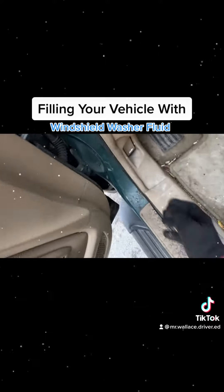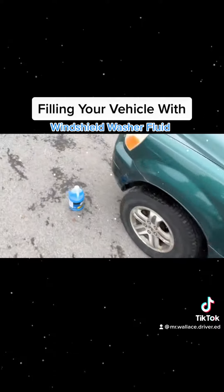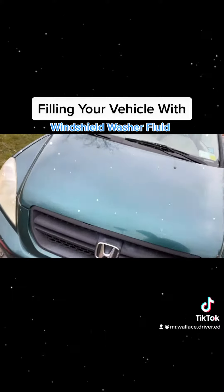Hi folks, this is Mr. Walsh, your driver education instructor, and today we're talking about windshield washer fluid and how to put it in your vehicle.